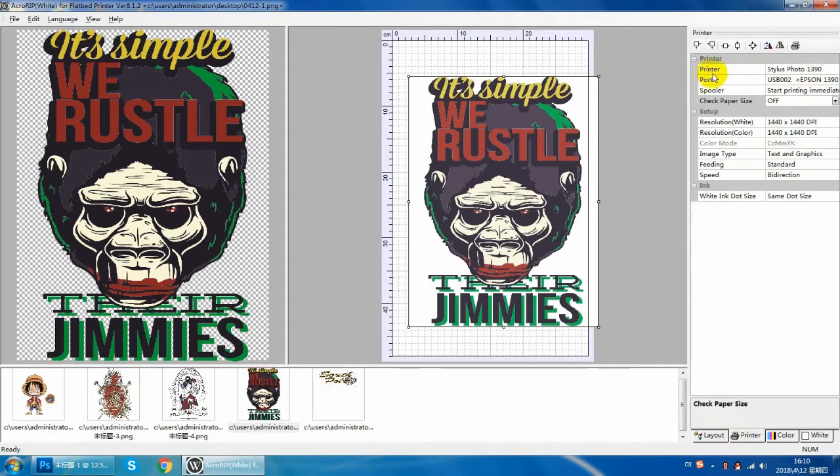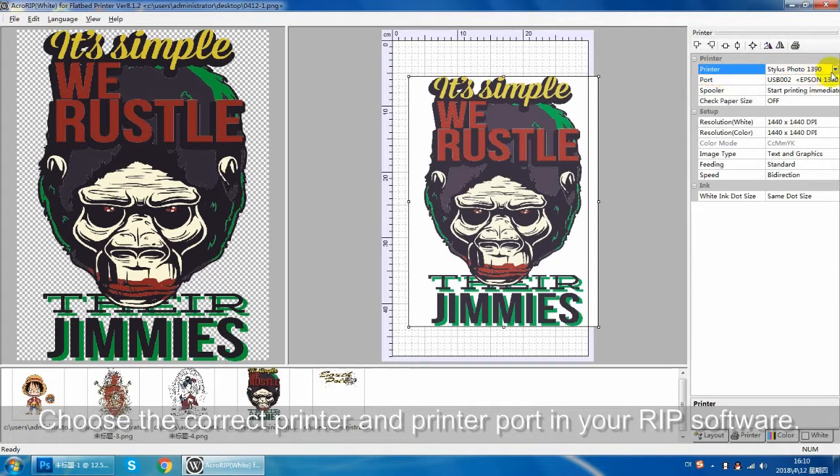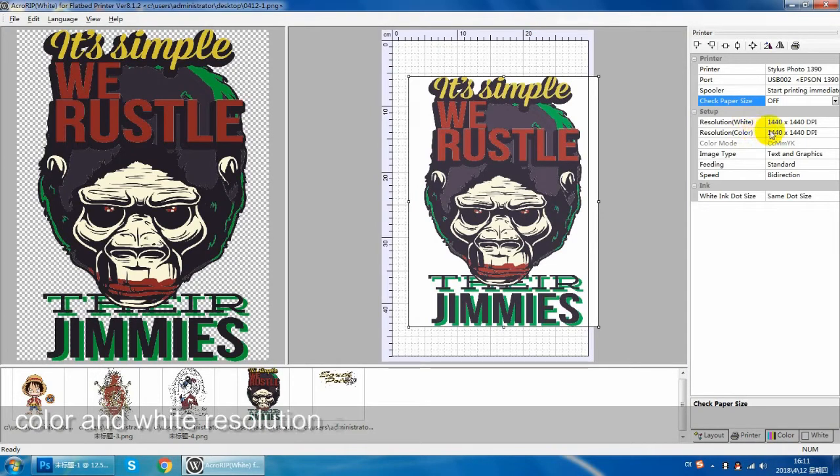The printer should select the corresponding model. Same to select the port. The check paper size select off. Under white and color select 1440 and 1440 dpi. The other default.